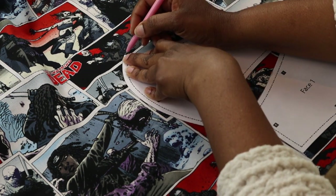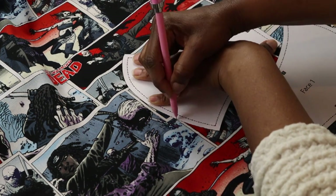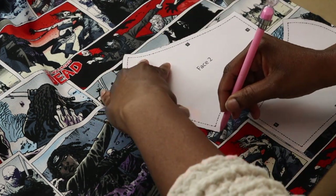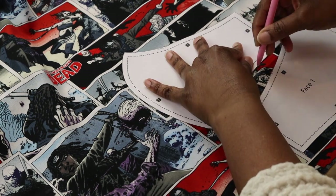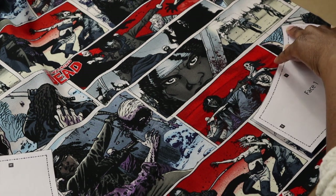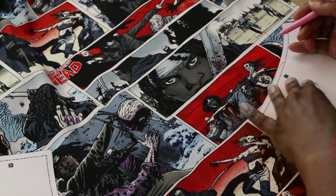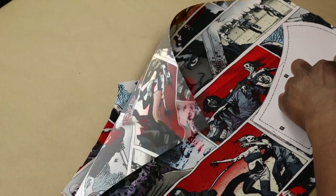Go ahead and trace it out and then cut it out. I apologize — throughout this whole video I could not find my pins. You could pin the fabric to the pattern and cut it out so you don't have to hold it down.